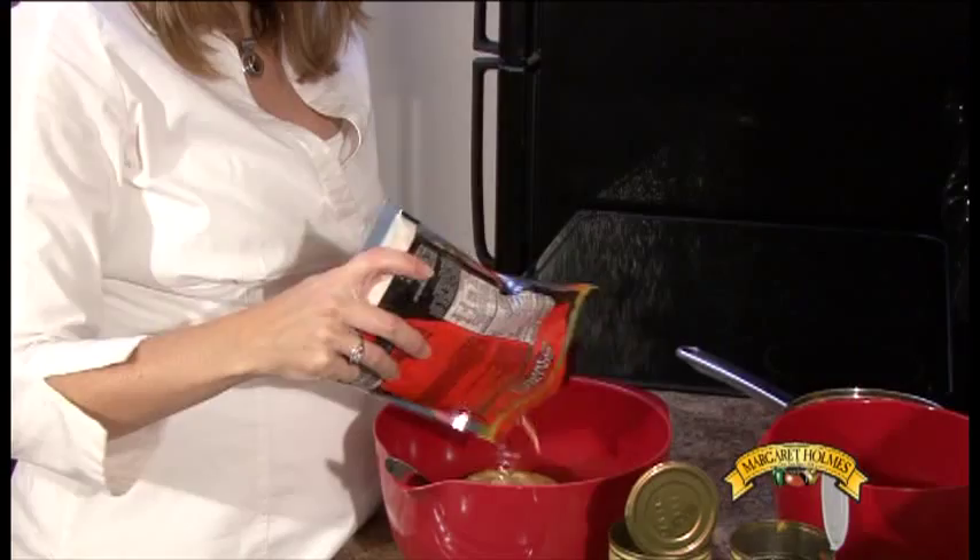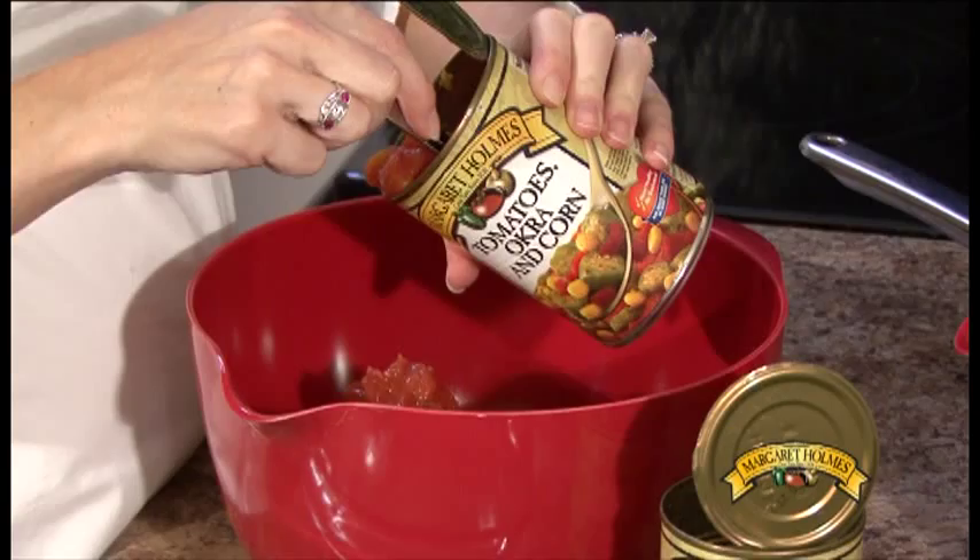Combine the rice, one and a half cups of cheese, melted butter, Margaret Holmes cans and soup, and mix them well together.